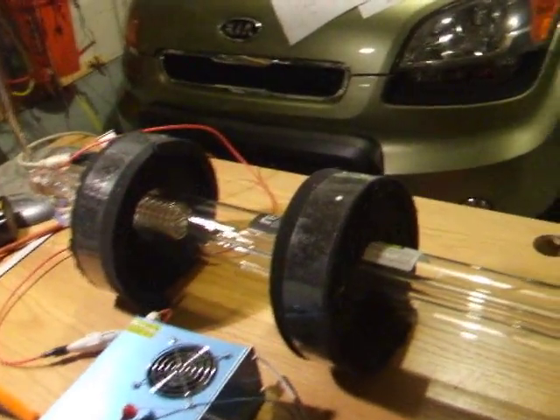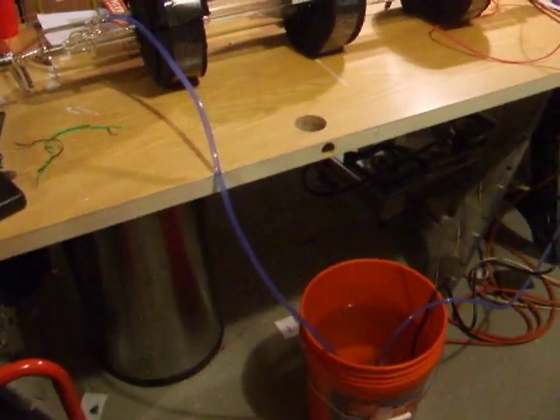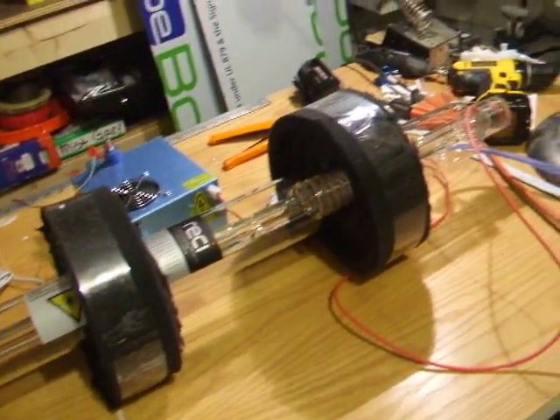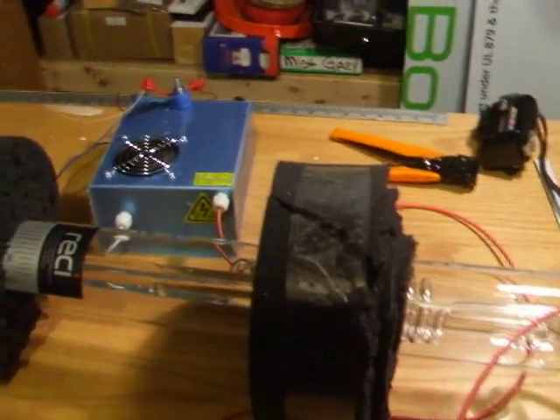By the way, the pump I got — the water pump is from Harbor Freight. This is item 68395. Seems to move enough water. But in actual operation, when this tube goes into my chassis — which is standing up over here next to the car in the garage — I'll have to use a chiller, along with the bucket of water and the pump, to make sure I don't damage the tube.